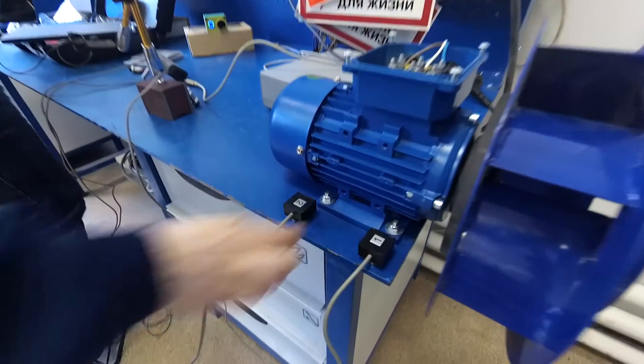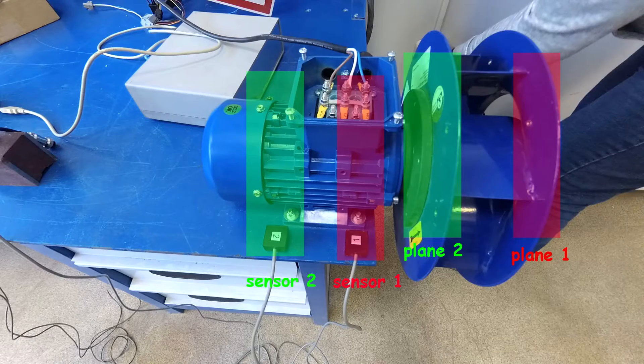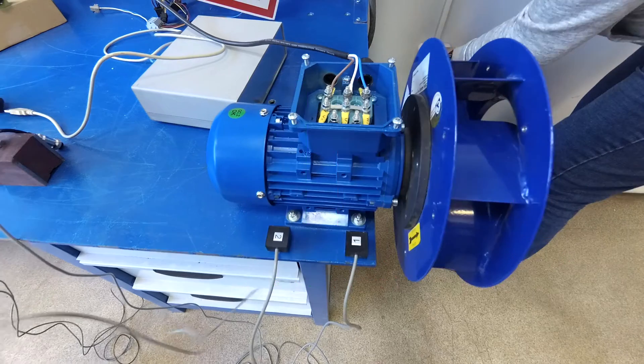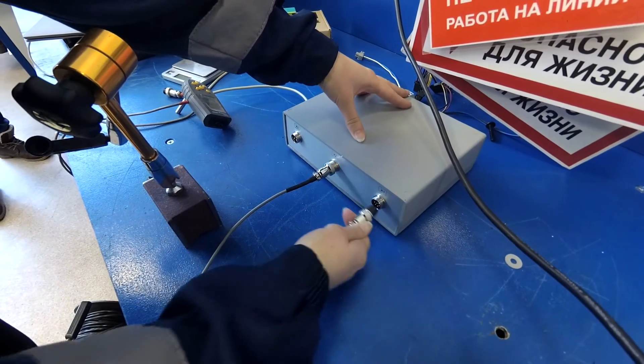We install two vibration sensors to the motor mounting points. The first sensor corresponds to the first plane, the second sensor corresponds to the second plane. Then we connect the sensors to the measuring unit.